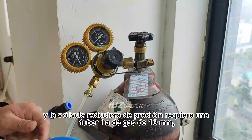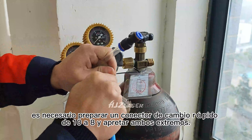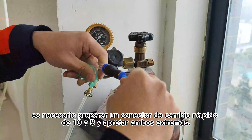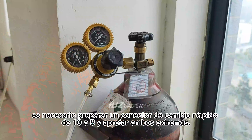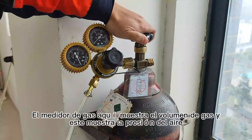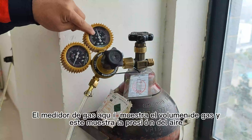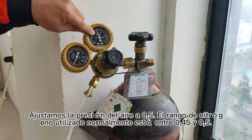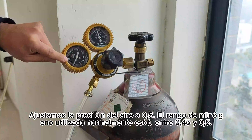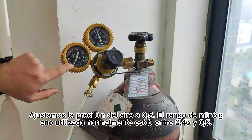La reductora de presión requiere una tubería de gas de 10 mm. Es necesario preparar un conector de cambio de 10 a 8 mm y apretar ambos extremos. Encienda el interruptor de nitrógeno. El medidor de gas aquí muestra el volumen de gas. Este muestra la presión del aire. Ajustamos la presión del aire a 5. El rango de nitrógeno normalmente utilizado está entre 0.45 y 0.5.